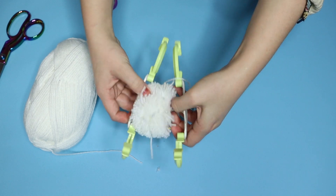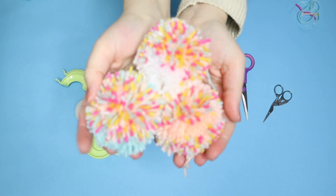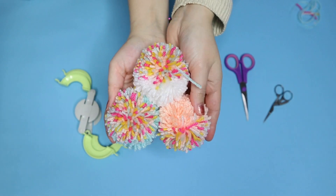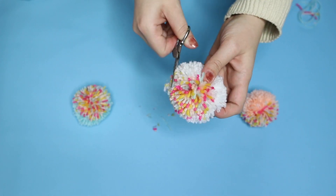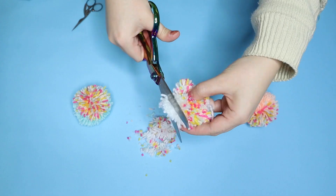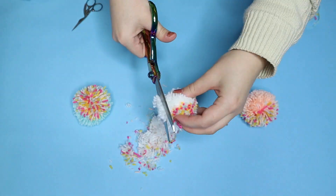Then you can continue to make more pom poms in the same process with your other colours — they look so cute. To make them nice and tight you're going to trim them. I trimmed them about a centimetre all the way around, and the bigger scissors actually worked a lot better for this.